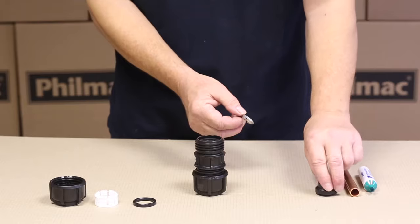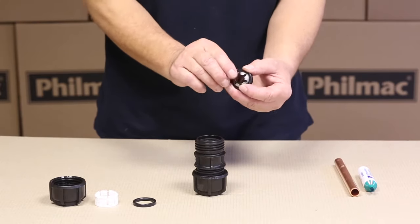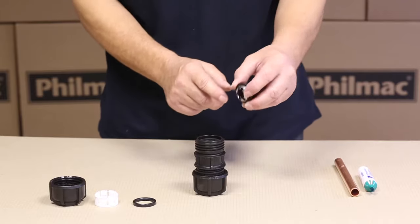The stainless steel grab ring and the hard plastic have an internal profile to sit. Just make sure when you put that in that the teeth are facing down.